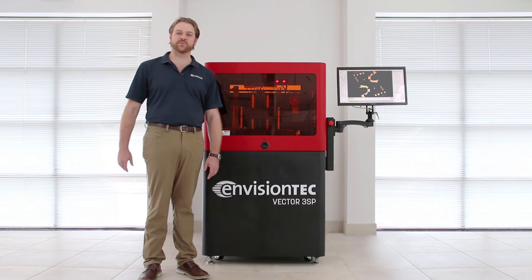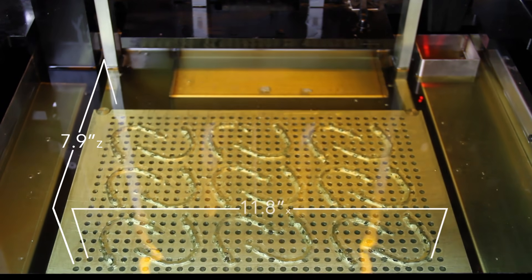Hi, this is Chris Cabot with EnvisionTech and I'm standing here with the Vector3SP, a large-frame model 3D printer for both the orthodontic and dental laboratory.